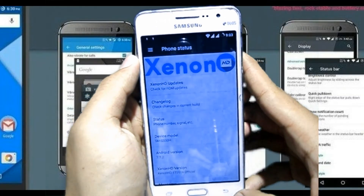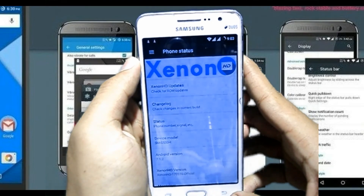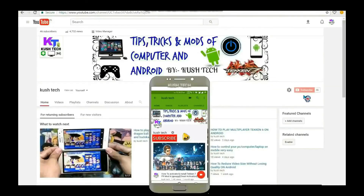Xenon SD is working on my phone. Thanks for watching, friends. Please like, share, and comment on this video, and don't forget to subscribe. Please hit that subscribe button on my channel. Thank you friends, we'll see you next time.